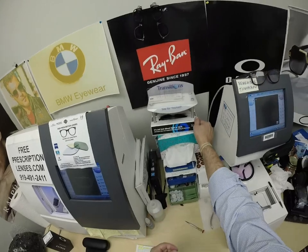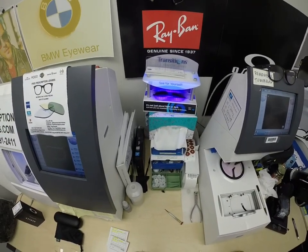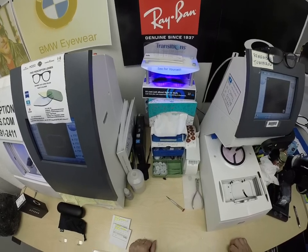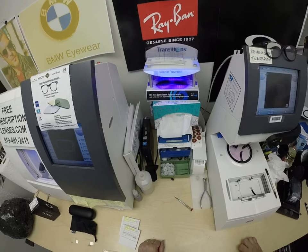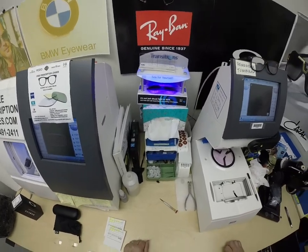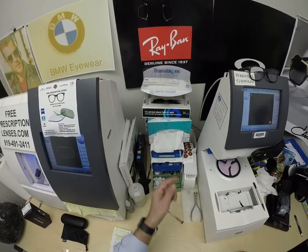All photochromic lenses get dark on day one and continue to darken every day for the first couple of weeks they're exposed to the sun. After that, they work for years at maximum performance. The only time they won't work perfectly is if you're behind the windshield of a car — your windshield absorbs the sun's harmful ultraviolet rays, which would cause your dashboard to crack from sitting in the sun all day. That's why they don't turn dark in a car.